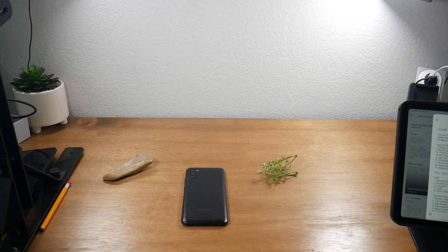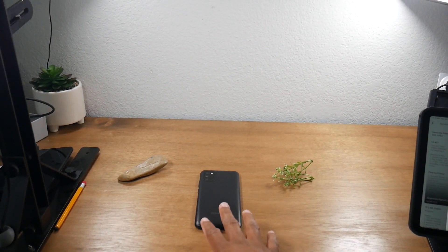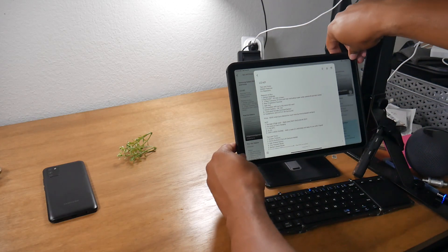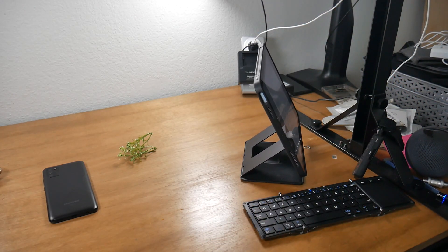I'm a YouTube reviewer and I'm often doing planning right next to my filming area, and this accessory has been a really cool add-on to my work setup. Right here I have my phone that I'm covering for the video, and here I have my little prep station where I have my iPad, and I've been using this floating iPad stand and it's been super helpful.